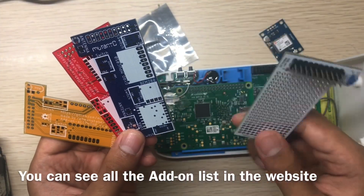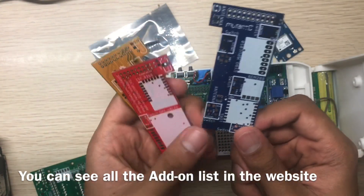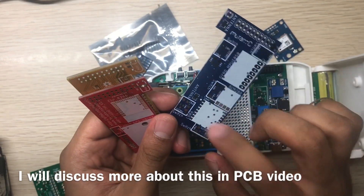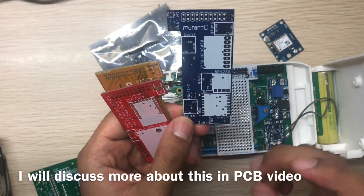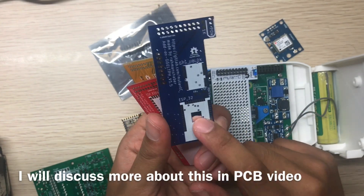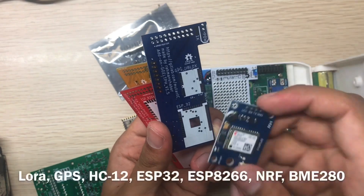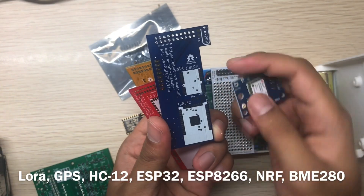This expansion board has the same modules as before: the gyro MPU-6050, LoRa, ESP32, and a GPS u-blox module. You can desolder the u-blox module and solder it directly here on the board, which will take much less space.